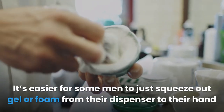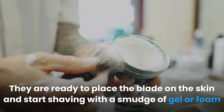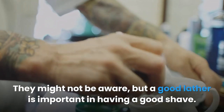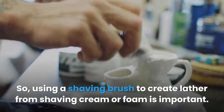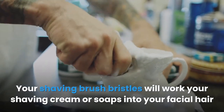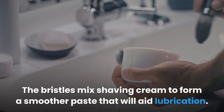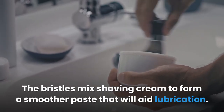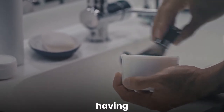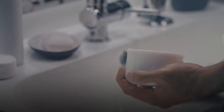They are ready to place the blade on the skin and start shaving with a smudge of gel or foam here and there. They might not be aware, but a good lather is important for a good shave. Using a shaving brush to create lather from shaving cream or foam is important. Your shaving brush bristles will work your shaving cream or soaps into your facial hair and properly spread it to all angles. The bristles mix shaving cream to form a smoother paste that aids lubrication, preventing your razor from bruising your skin and reducing chances of skin irritation.